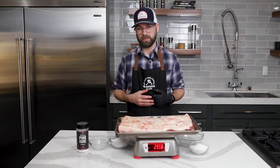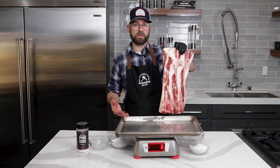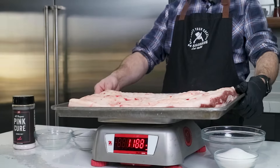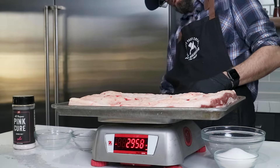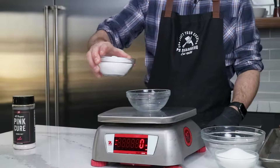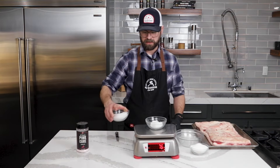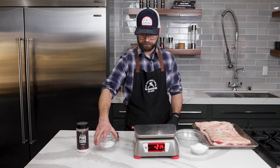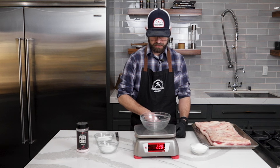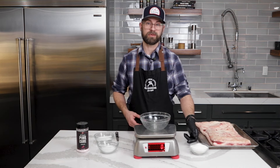First thing I need to do is weigh out my meat. I have the scale zeroed out here. We're going to go for grams because it's a little more precise, and it's easier to figure out percentages. We are at 2,958 grams. For salt we need 2.5%, so we'll weigh that out — zeroing out our scale first — 74 grams. For sugar we're going to go for just 1%, so that should be 29.58 grams, which is about 29 grams.